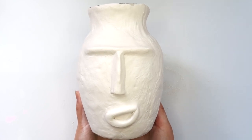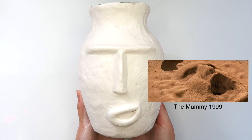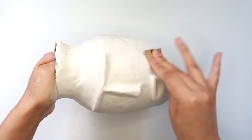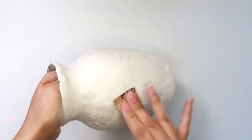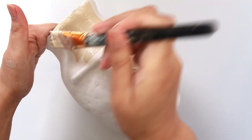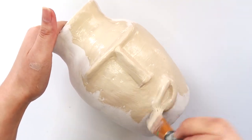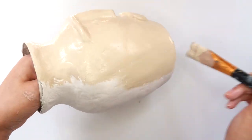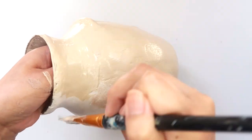Here's my vase dry. For some reason, it's giving me like Imhotep vibes. I'm going to start sanding and then I'm going to paint. Don't forget to seal — I didn't because I wanted to keep this super matte.